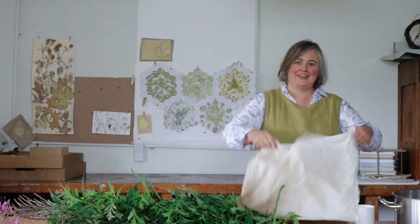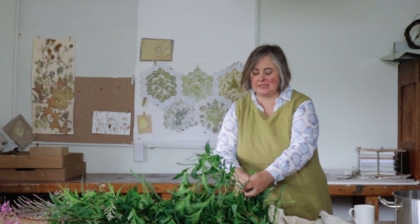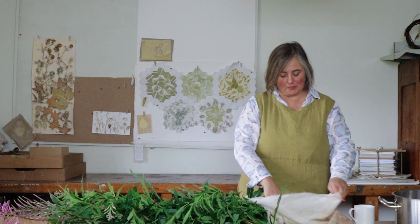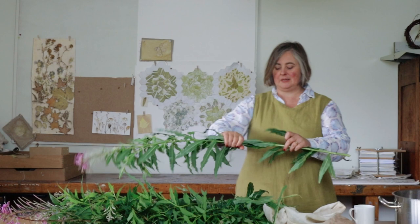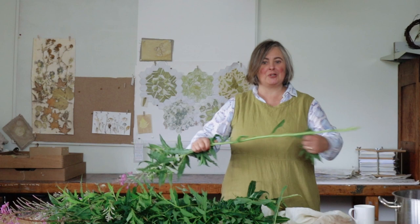With Rose Bay Willow Herb, all of the dye pigment is in the leaves, so I'm just going to take off all the leaves. I don't need the stems. I'm putting them into a big muslin bag or pillow case — that just keeps them neat in the dye pot. It's much easier to take the bag out than to strain it. It doesn't matter if you get some of the small stems, but you don't particularly want the big stems. You want at least the same weight as your jumper, but really as much as you can get within reason.